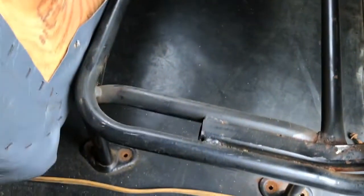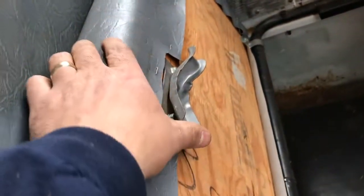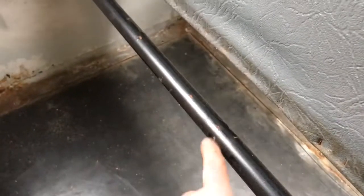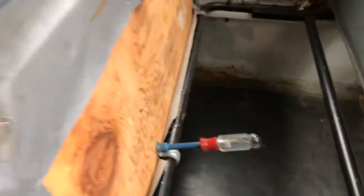Alright, so we're getting ready to take our first seat out here. The bolts are undone on this side. In order to take the seat cushion part off easily, this is underneath. And when the seat is down, it locks into this bar. So if you just reach under the seat — each one of the seats have this — turn it sideways, and that allows the seat to fold up like this.